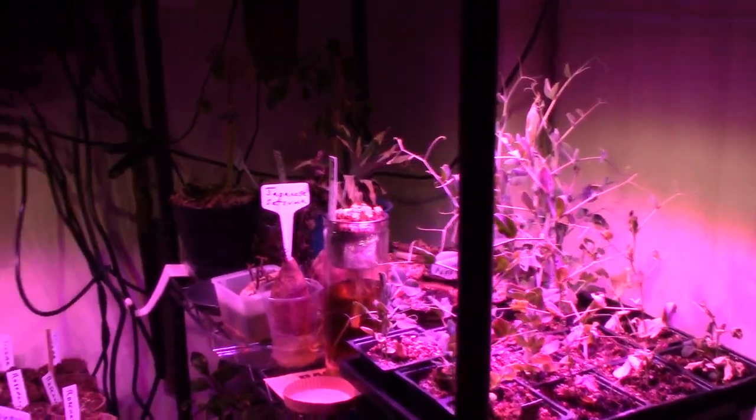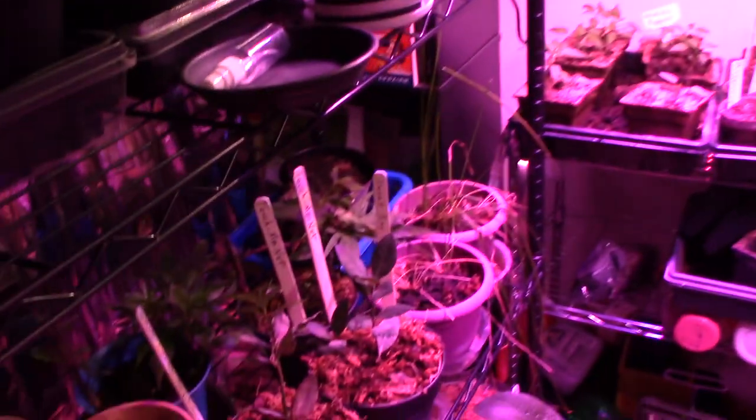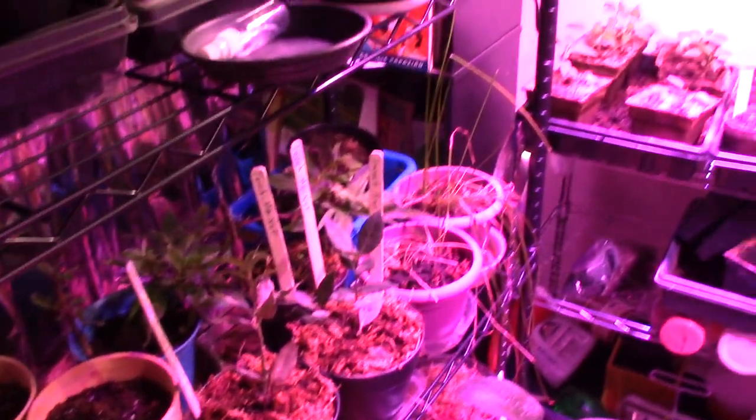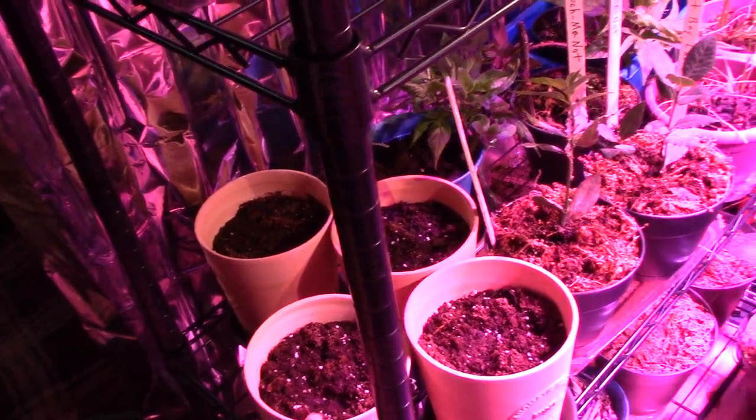All the plants are doing well. Peas are doing well, rosemary is doing well, pepper is doing well — everything is doing well. We just planted some more; we'll sow more seeds for indoor herbs.